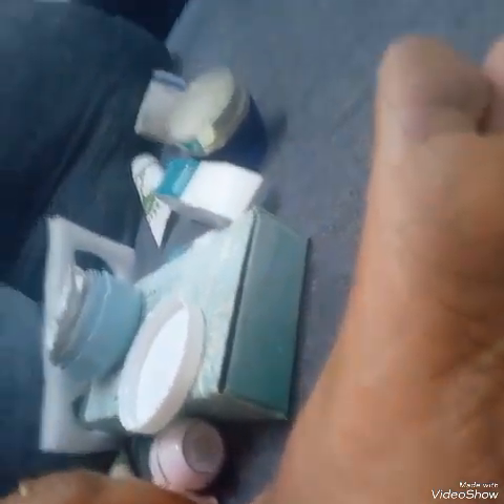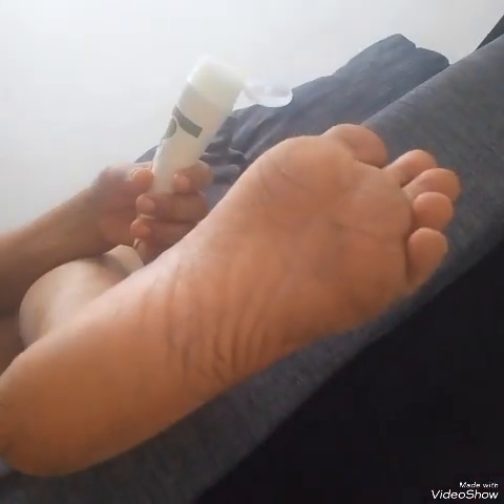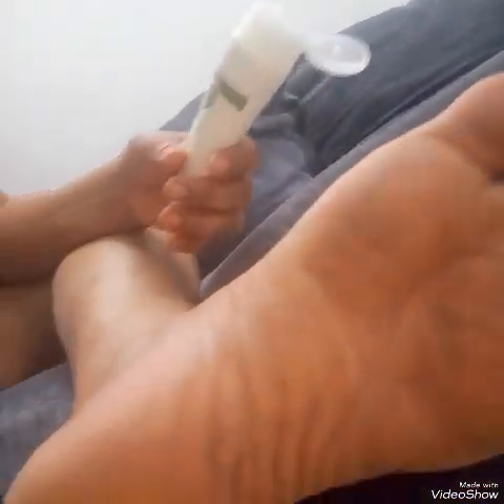Now I'll show you my foot, then I'll scrub it and apply foot cream. This is how my foot looks right now. See the difference — that's how it was before, and this is how my foot looks after scrubbing. I wiped it by dabbing — always dab, don't rub. Now I'm applying the foot cream. This is how one should take care of the skin.